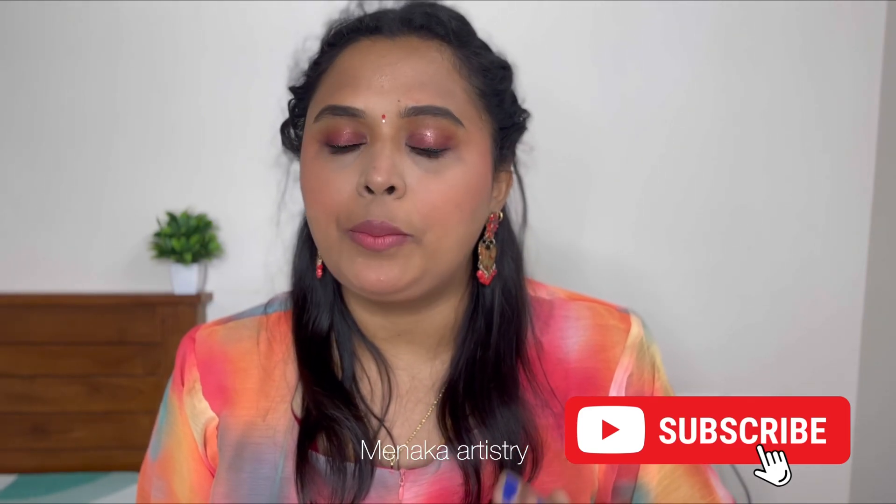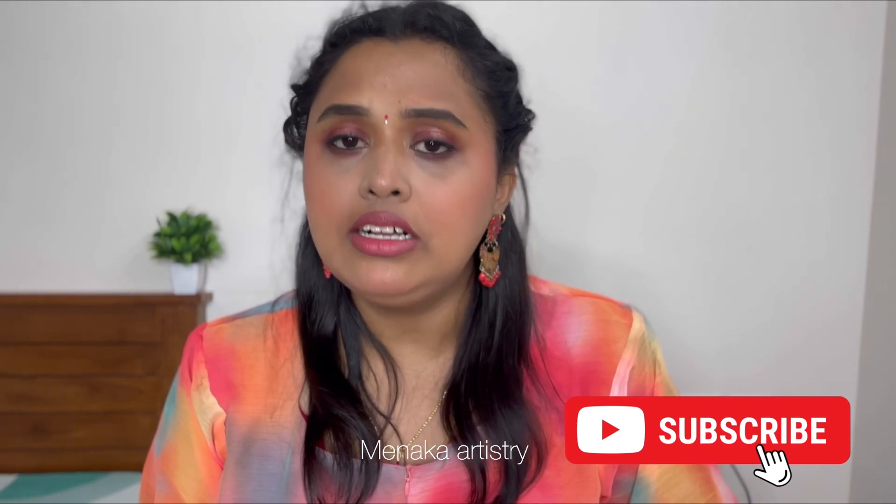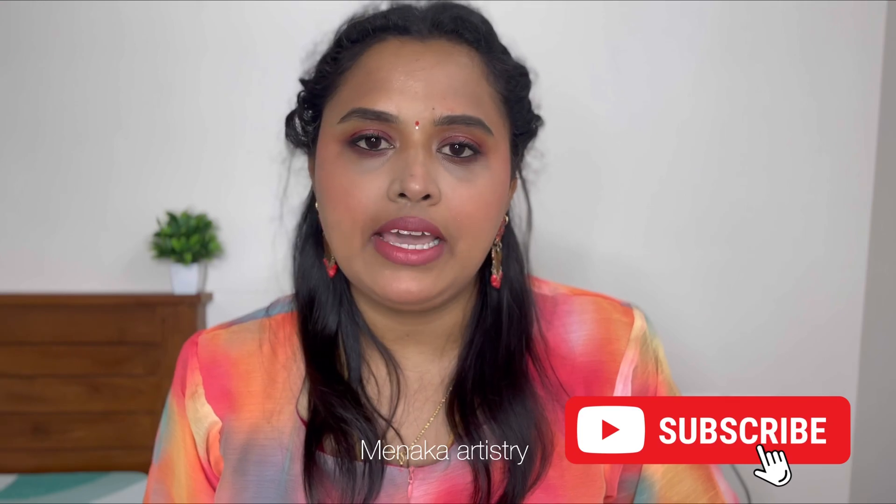Hi darling, welcome back to my channel. This video is a Diwali makeup tutorial. This is a look I have created step by step — a very simple base, eyes, and lips. It's very subtle.